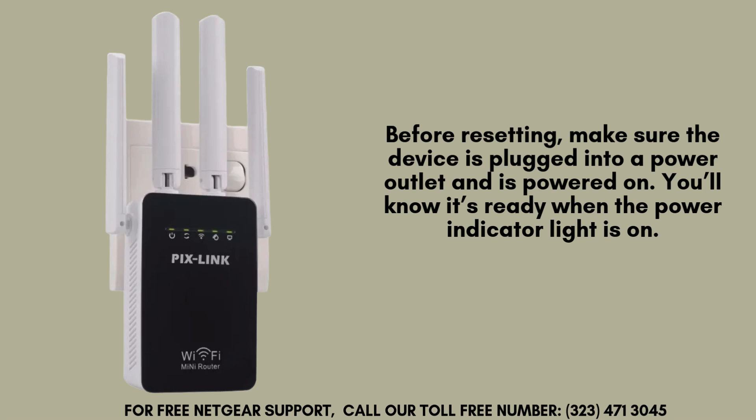Before performing a reset, ensure that the Pixlink WR09 is securely plugged into a power outlet and receiving power. The device must be fully powered on for the reset process to work. You'll know it's ready when the power indicator light is illuminated, confirming it's operational.